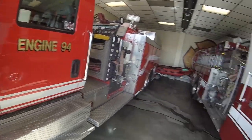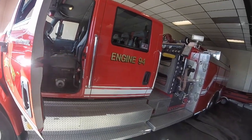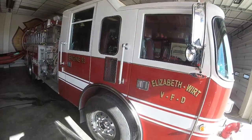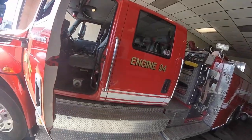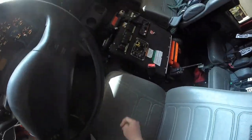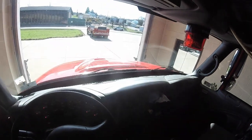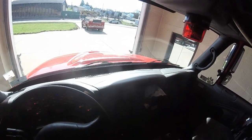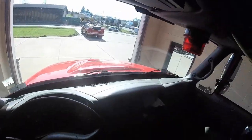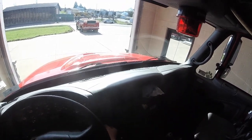I'm going to walk through Engine 94 physically doing it, and Tanker 92. But I'm going to just quickly show you on 93 and our smaller Engine 91. The reason for that being, I don't want this video to be 20 minutes long, and it's essentially the exact same process. I've driven that truck a lot of times now, but I've never actually pumped it yet, so I don't want to do it by myself.